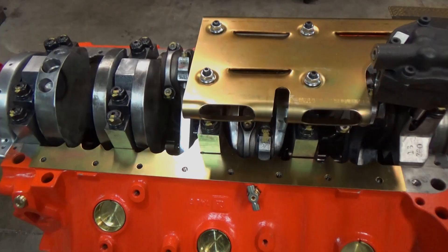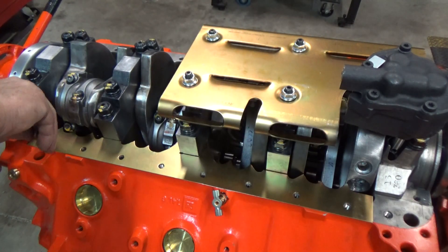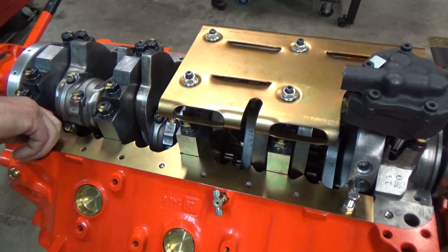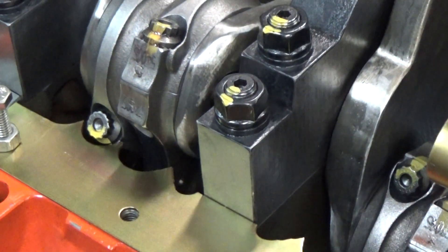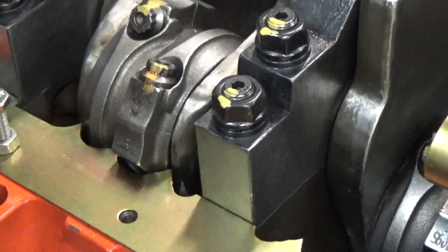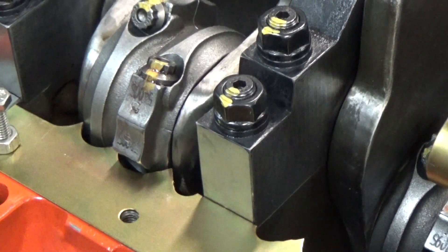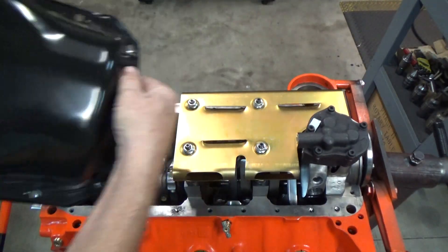The crank scraper just keeps the oil from climbing up into the engine. I've got some nuts and bolts to hold it in place, and I'll turn the crankshaft around and make marks with a Sharpie and keep grinding the area until I get the clearance I need for the crank rods to clear. I'm trying to get as close as I can to wipe off the oil, but it needs to spin too.